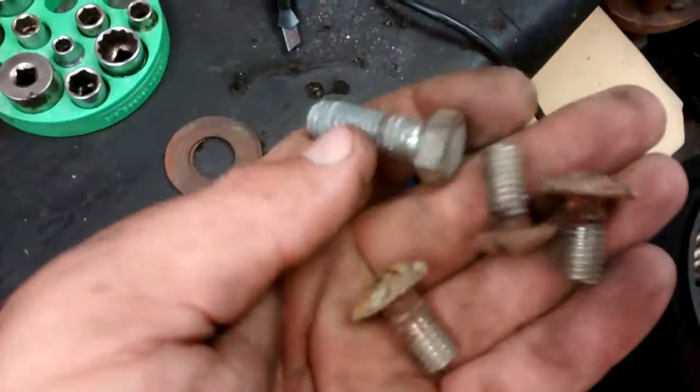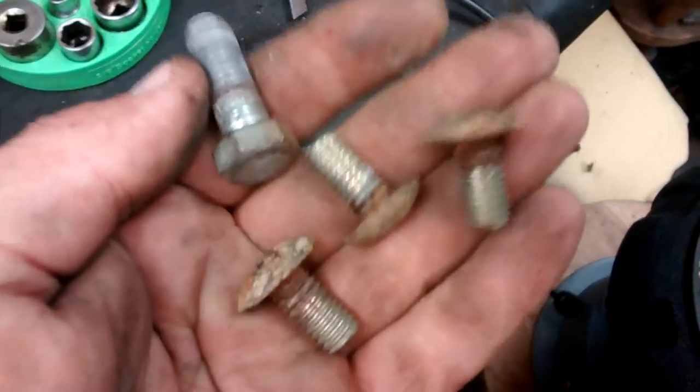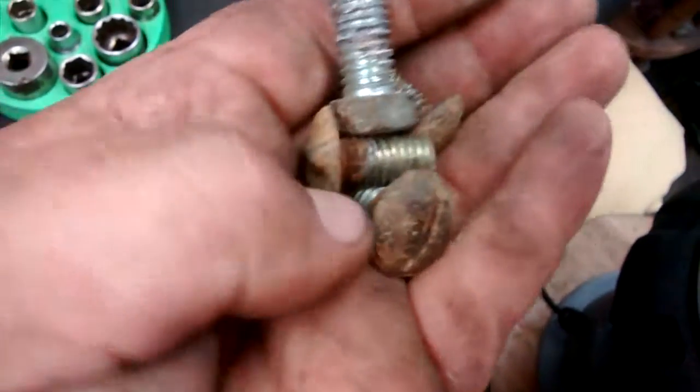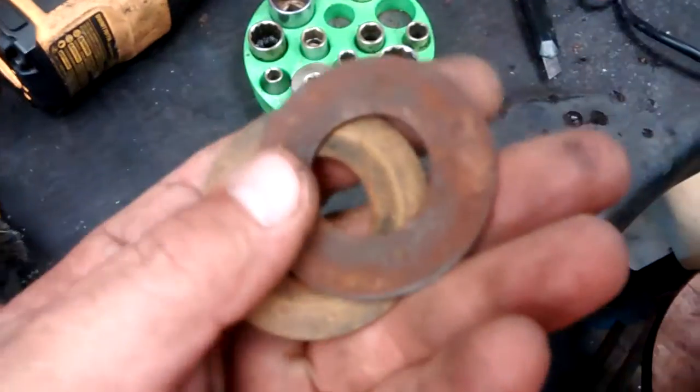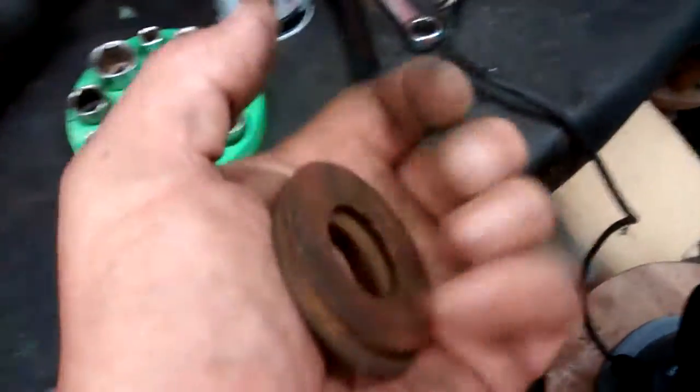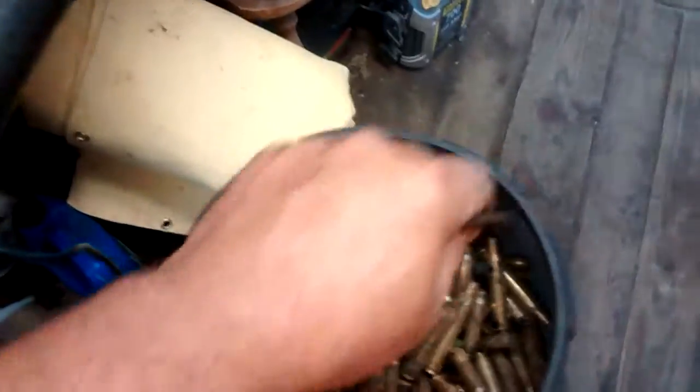We got us four bolts here. I want to see what happens with the rust factor. I've got to keep these — they've got to go back on something else. I'll see if we can clean them up a little bit. And then another grease and rust factor.